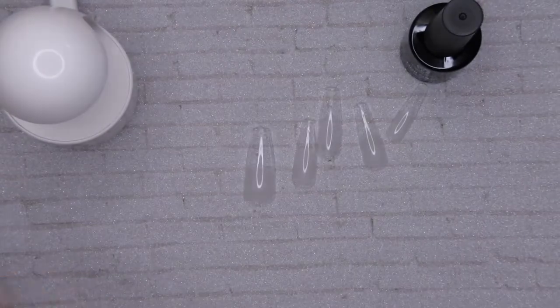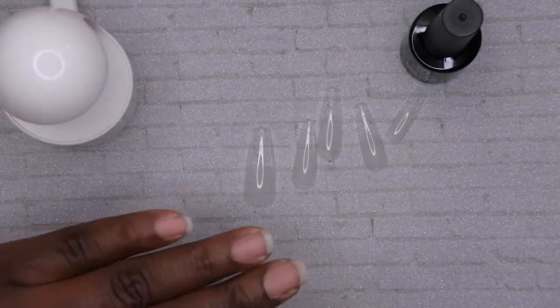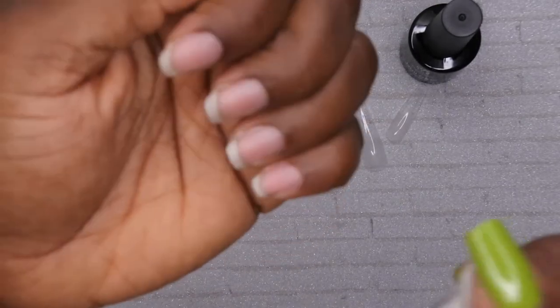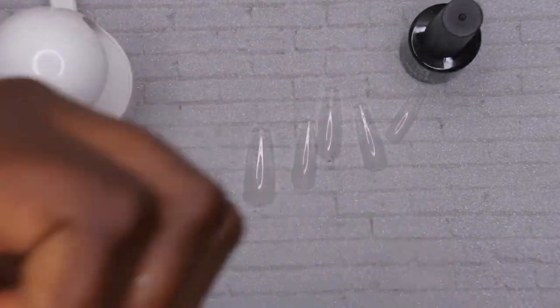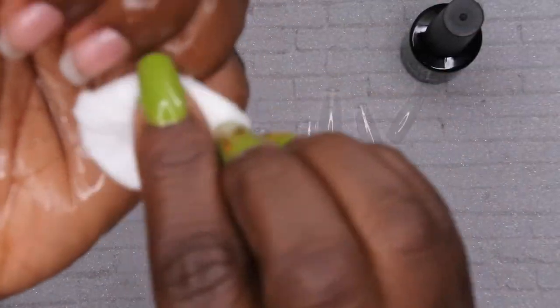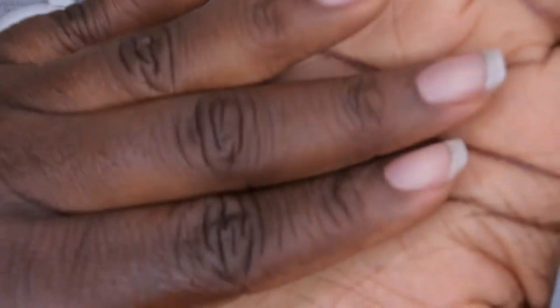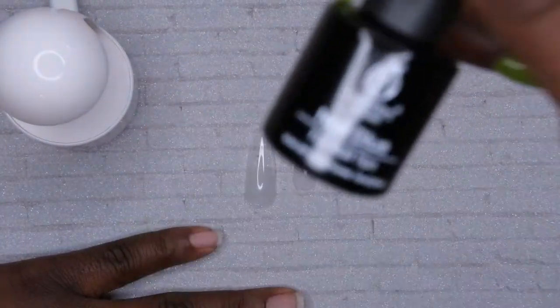So the first thing I'm going to do is just dehydrate my nails with a little bit of alcohol. I'm just going to spray my nails here, and then take a cotton pad to wipe away all the extra dust. Okay, so my nails are nice and dehydrated.